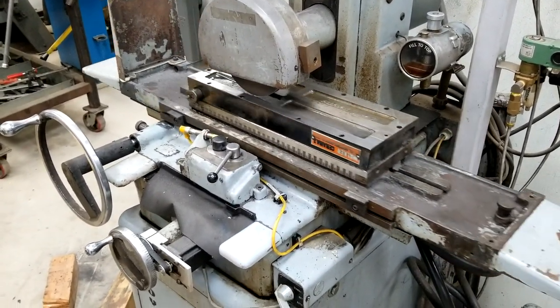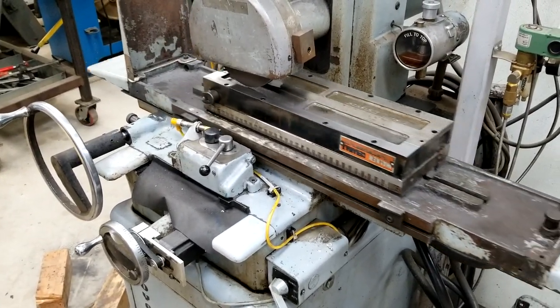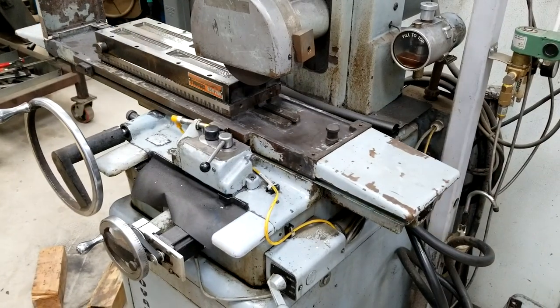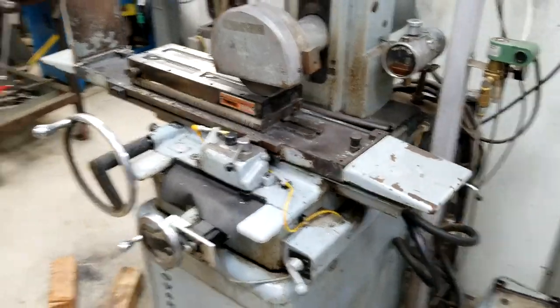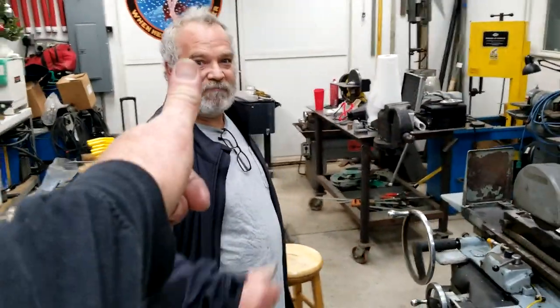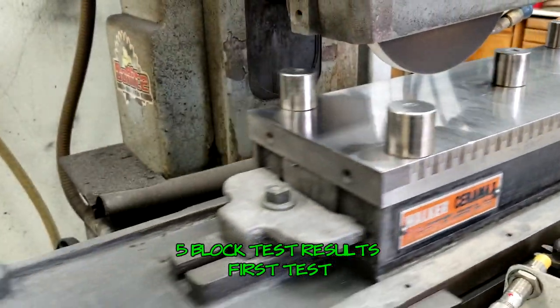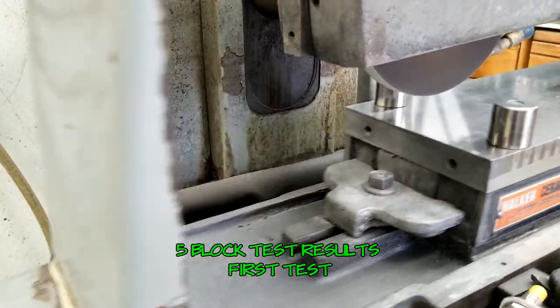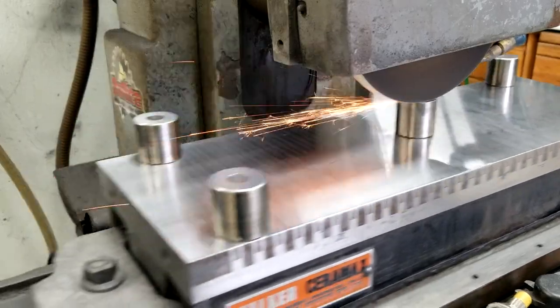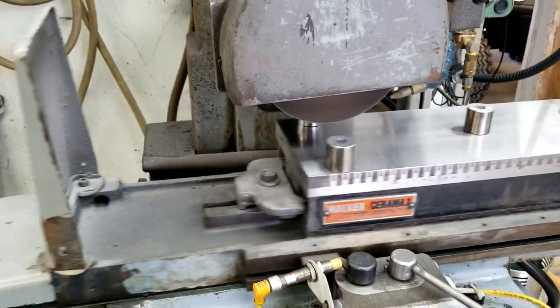I appreciate you guys watching. That was my first experience with scraping and with turkite and I'm pretty pleased with the results and pretty amazed at how smooth this machine runs. Alright guys, thanks for watching. Phil, thank you. We'll see you later.